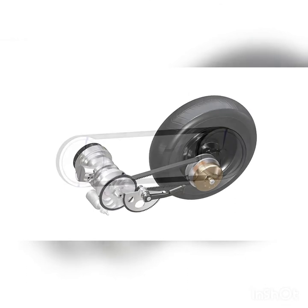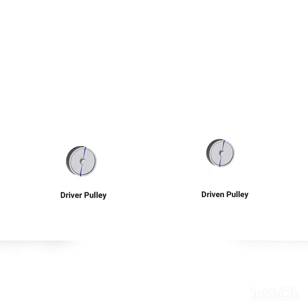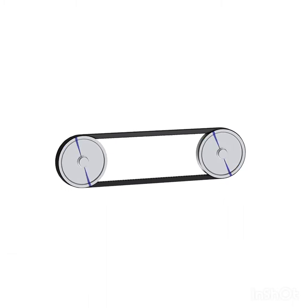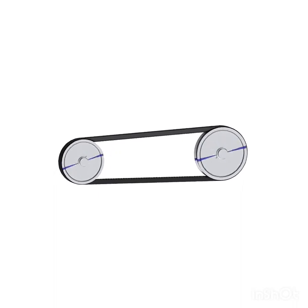The basic principle of a pulley-based CVT can be demonstrated using a simple setup. It has a driver pulley and a driven pulley with variable diameters, and a V-belt with constant length runs between them. High RPM is obtained by increasing the diameter of the driver pulley and decreasing the diameter of the driven pulley. High torque is obtained by doing the opposite.